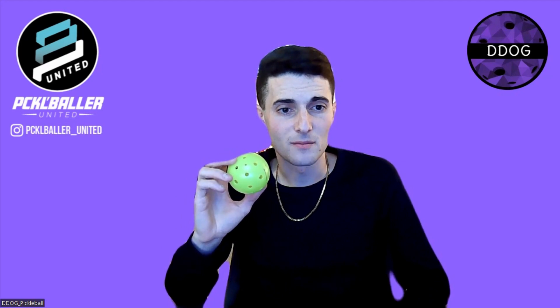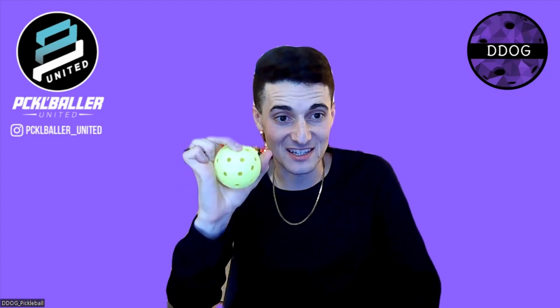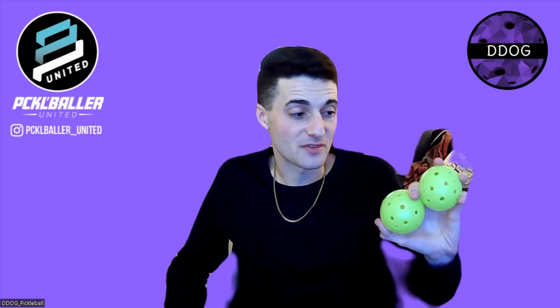As for the S1, the only issues I've noticed is they go out of round, but then they come back into round. It almost looks like it's a little dented. Here, I'm squeezing this hard — it's not budging. I squeezed this Franklin and you can see I'm pressing into it there, and you can start to feel it deform. I think the S1 is a lot better made.